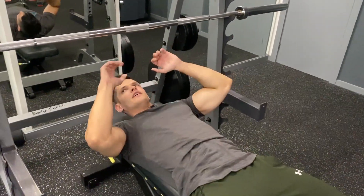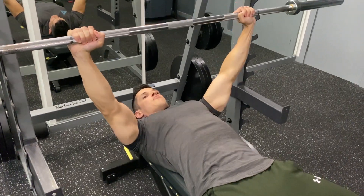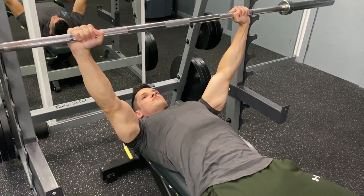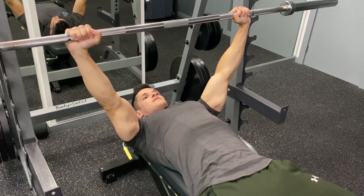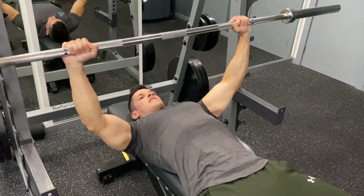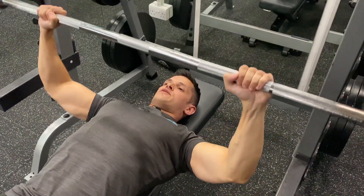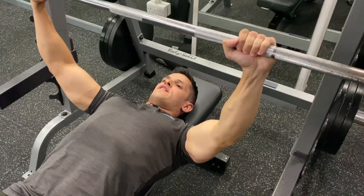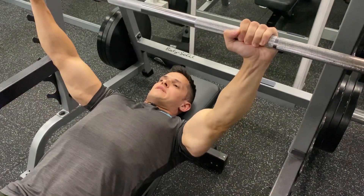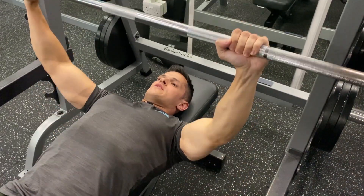Now I'm going to demonstrate the same exercise but with the barbell, which is obviously the bench press. From here I'm going to take the barbell out. As you can see, you've got much more stability because it's a closed chain movement. Your arms are in the same plane of motion and they can't move individually, which means you can lift much heavier as opposed to the dumbbells. The bench press is a very good exercise to increase your strength very fast and to increase muscle mass in the chest. However, if you are lifting heavy, make sure you always have a spotter there to be safe.